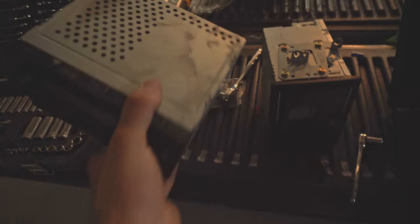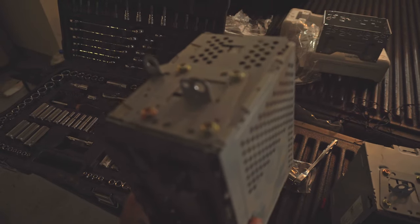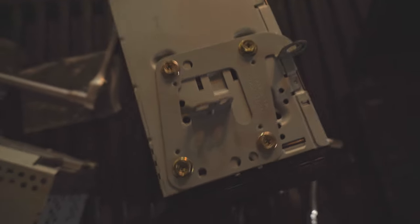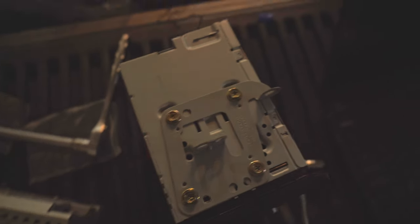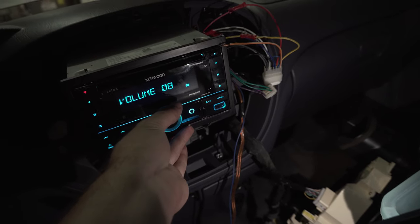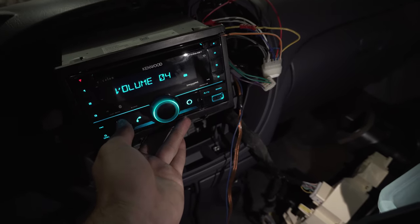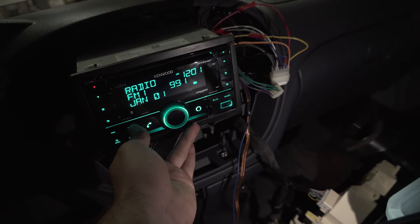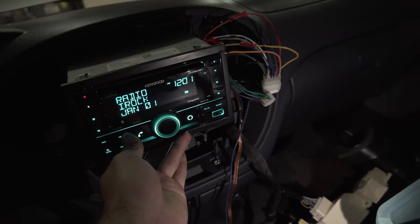I'm going to take the brackets off the factory stereo and put those onto the new stereo, just like that. The best thing you can do is plug everything in right now and make sure it works. My stereo is working really good, so we're good to go — just put it all back together.